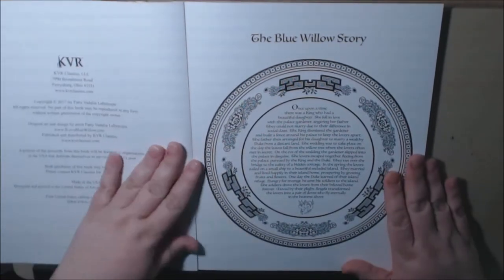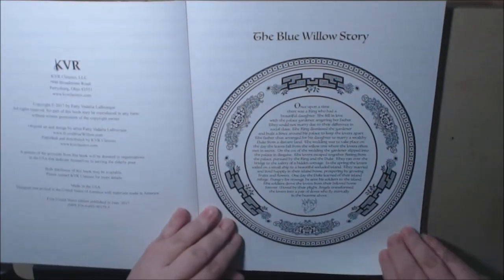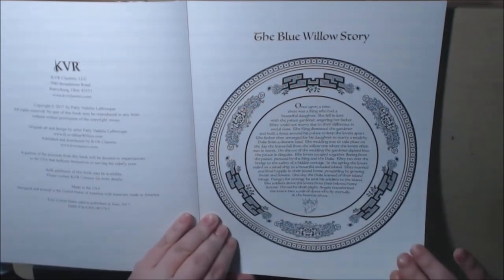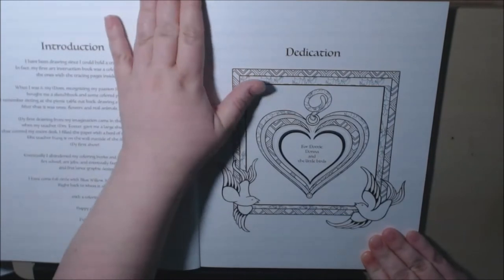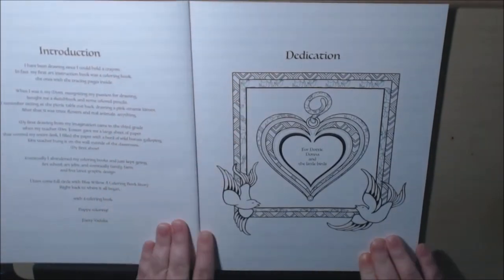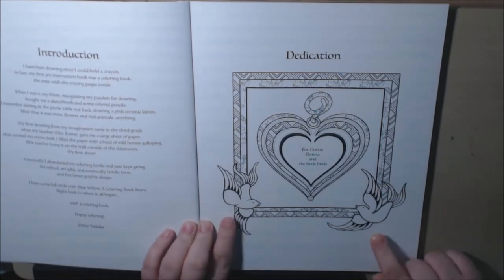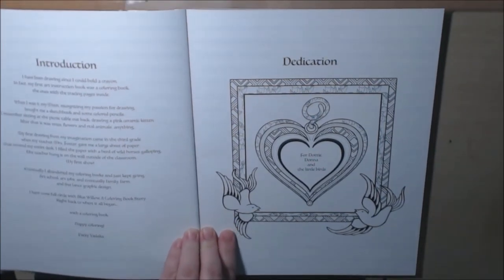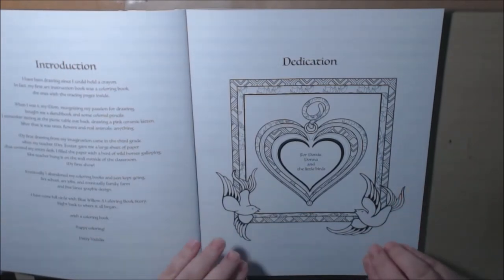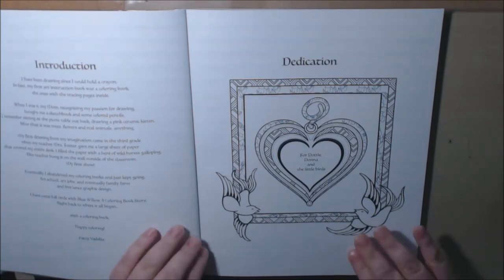There's a really sweet and kind of sad love story that goes along with this. I'm not going to read it all to you, but it is a beautiful story. When I first started reading through the book, you'll notice all of these doves — they're a very intricate part of the story. If you read through the whole book, you'll see why at the end. It is really a beautifully, well-done book.